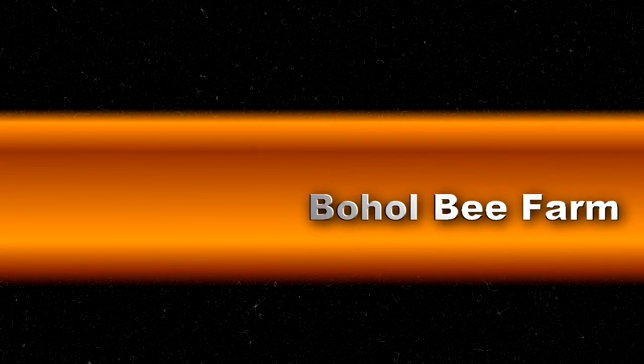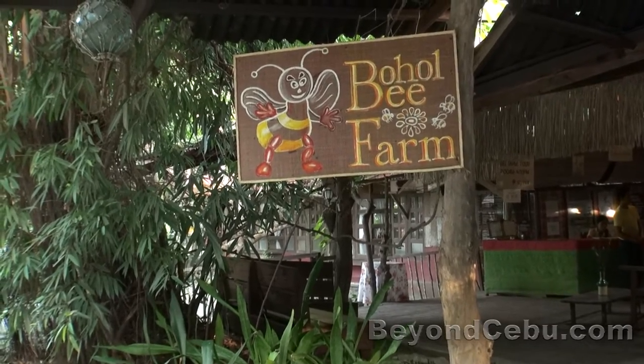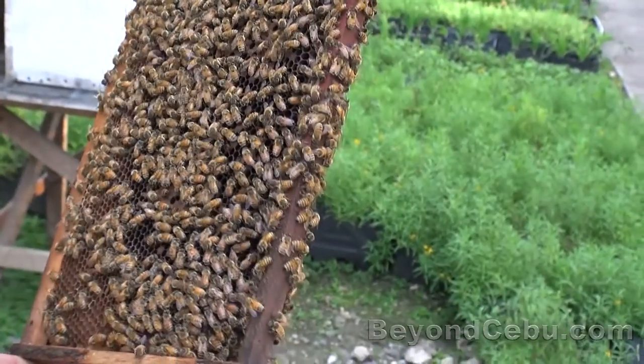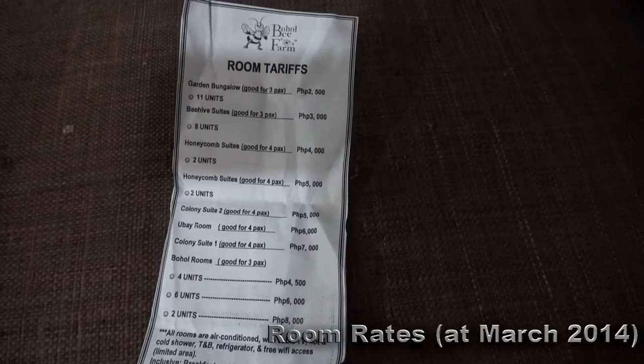If you're staying in Bohol, one of the most popular tourist attractions on Panglao Island is the Bohol Bee Farm. Here I took one of their 30-minute tours of the farm, which costs 30 pesos per person. You can also stay at the Bohol Bee Farm as it has some rooms.